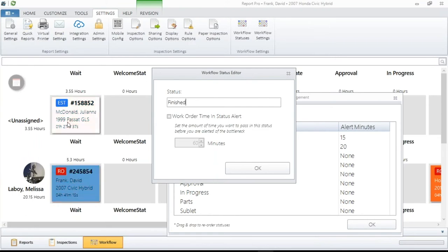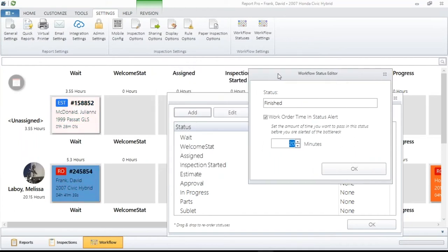With my Waiter status, I have it set for 20 minutes. All you do is punch in that time, and when you hit OK, that timer will begin to tick as soon as you put something in that status. After 20 minutes it starts flashing. I find that to be a good tool — for example, I've got my Waiters on the far left because we want to get them in the shop as fast as possible. That's set for 15 minutes because they should be in the shop within 15 minutes.